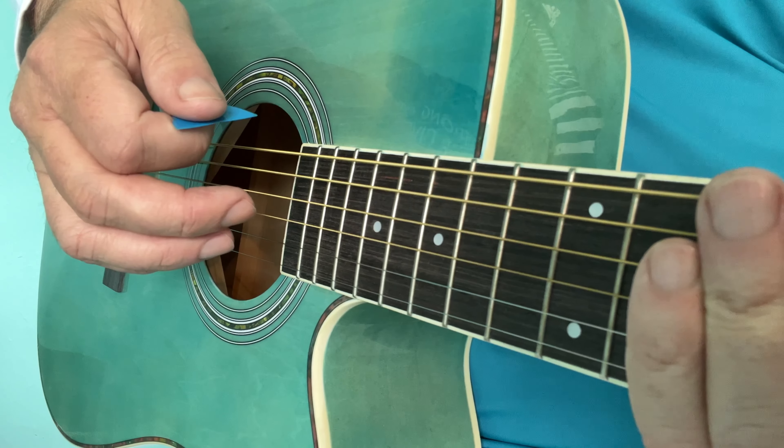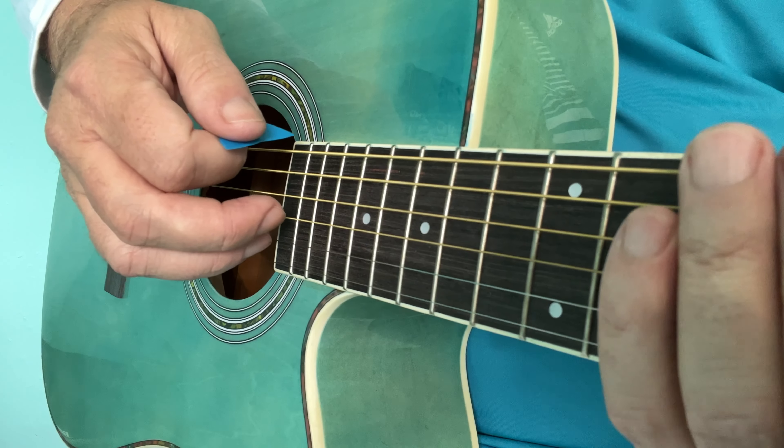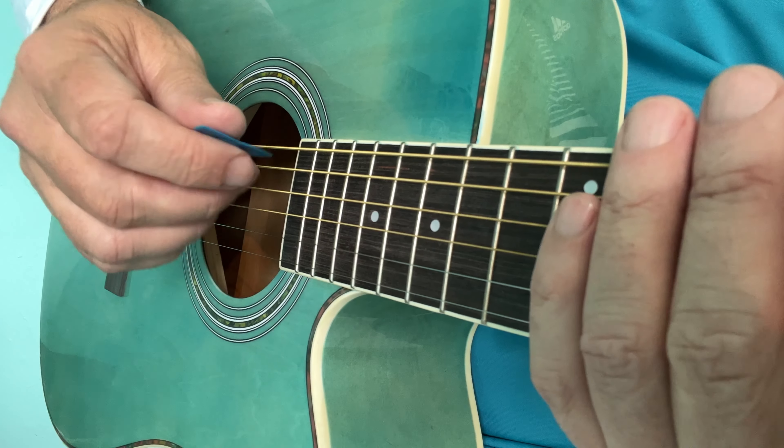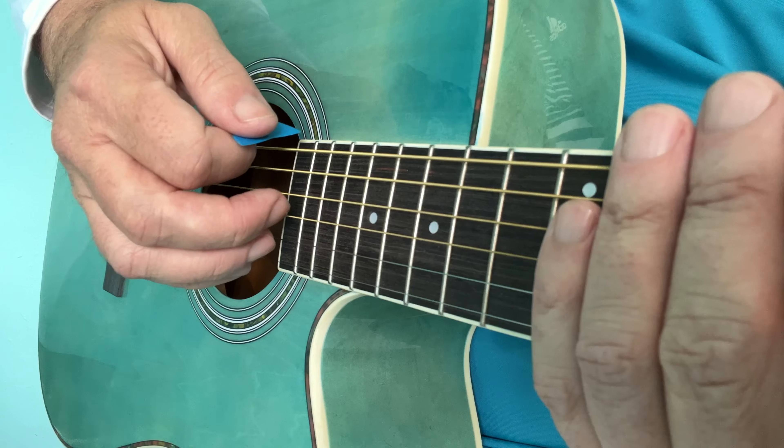In this lesson we have two rhythms for the song 'A Horse With No Name.' I won't do the chords just yet — I'm going to cover the strings to let you clearly hear the rhythms. For the E minor, this is it.